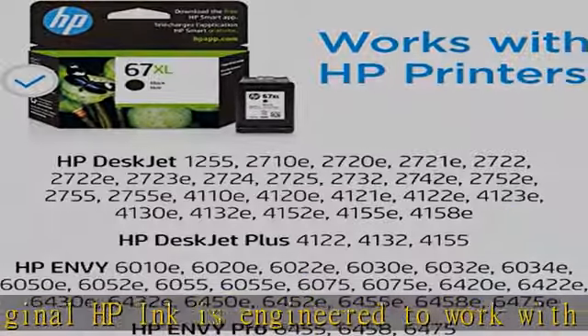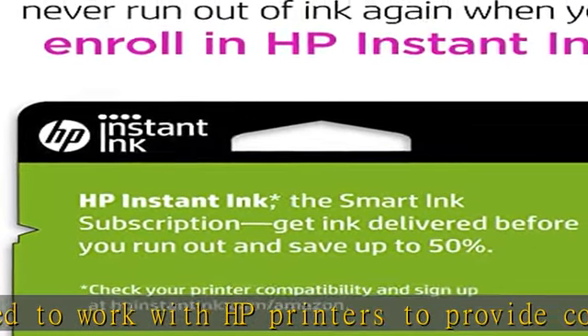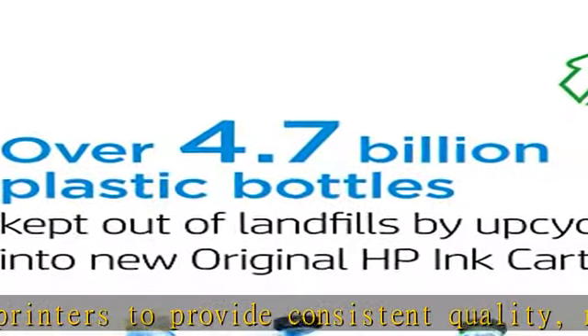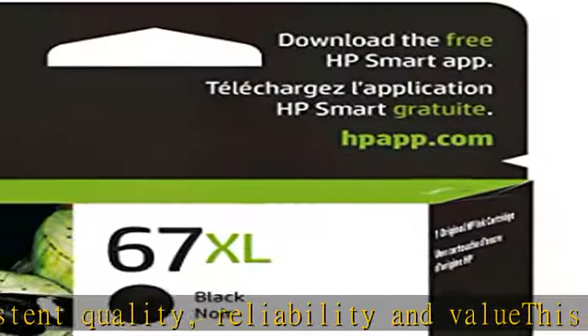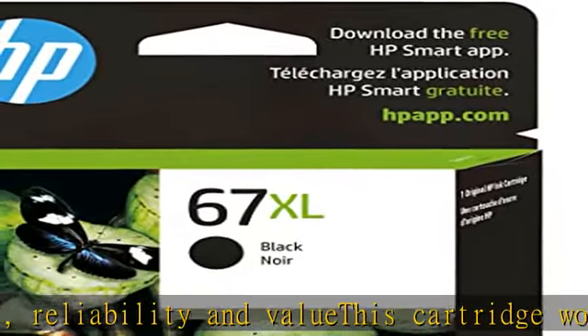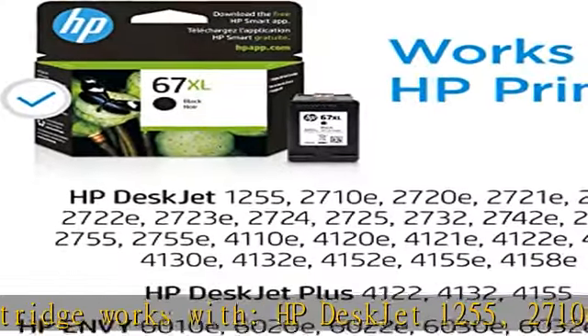This cartridge works with HP DeskJet 1255, 2710e, 2720e, 2721e, 2722, 2722e, 2723e, 2724.